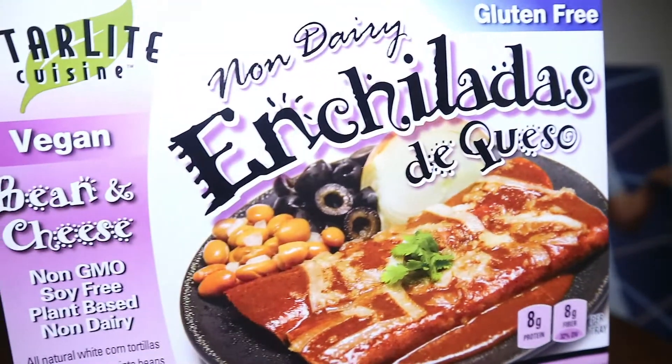This is a classic — doesn't look anything like the box situation. This is what the box looks like: beautiful, oh my god. And then this is what it looks like in real life. But I mean, it's the inside that counts, right? So let's see — I was gonna add more cheese onto it because I really like cheese, but I'm gonna try it as is. This is hard. Is it good? The tortilla is like impossible to penetrate.